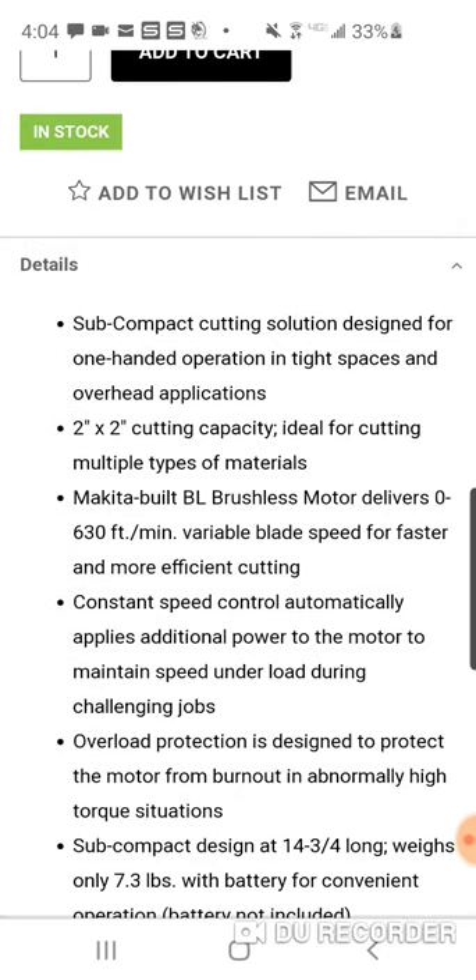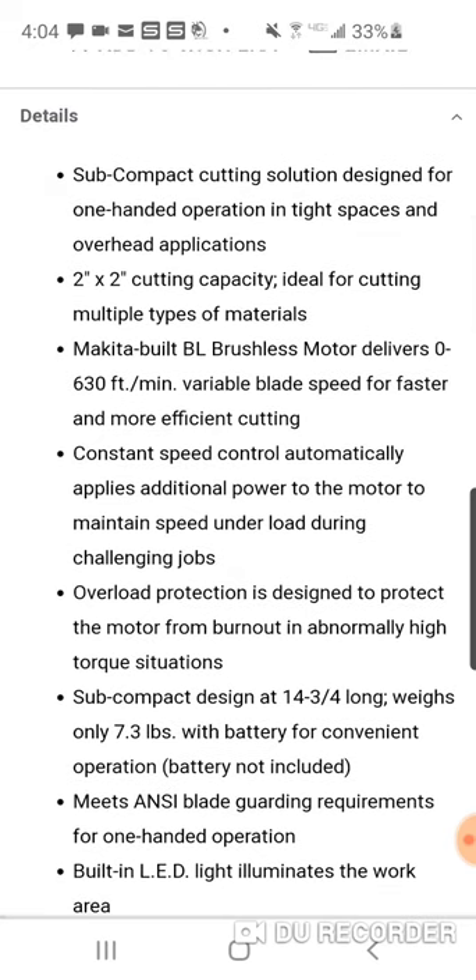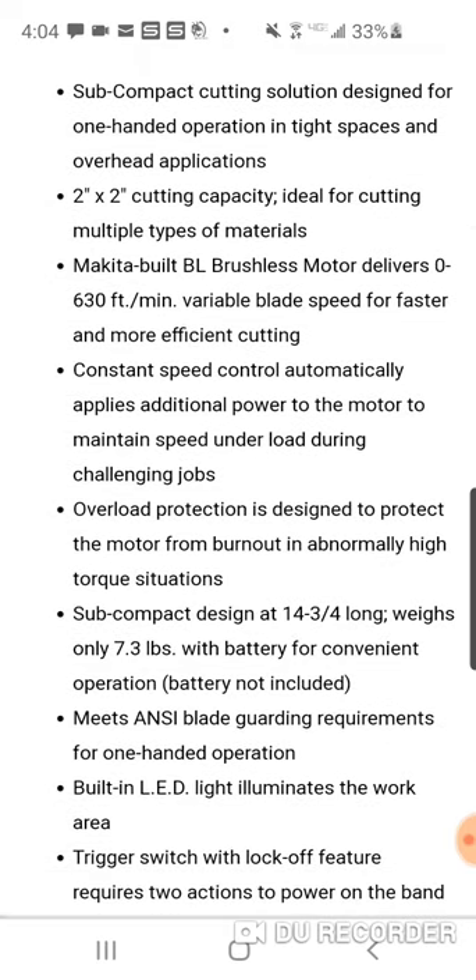It has a brushless motor that delivers zero to 630 feet per minute variable speed blade for faster and more efficient cutting. Constant speed control automatically applies additional power to the motor to maintain speed under load during challenging jobs — much like a lot of brushless lawnmowers where you get into deeper grass and it picks up RPM.